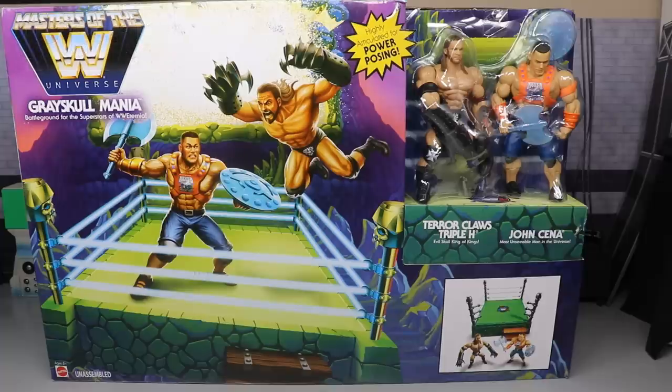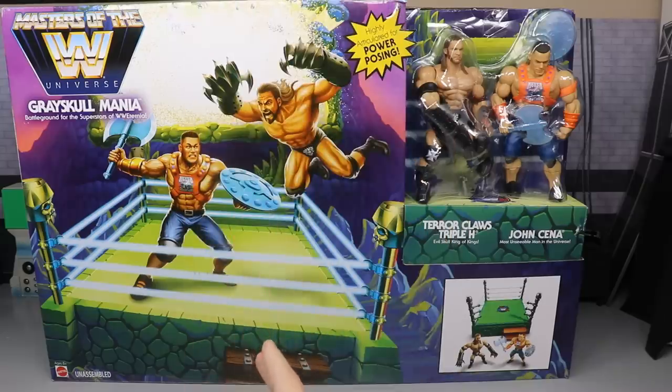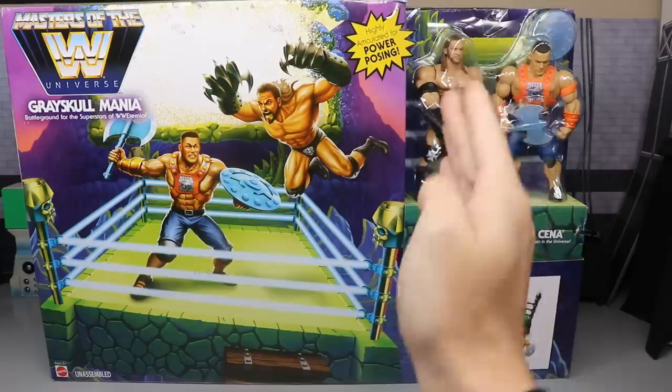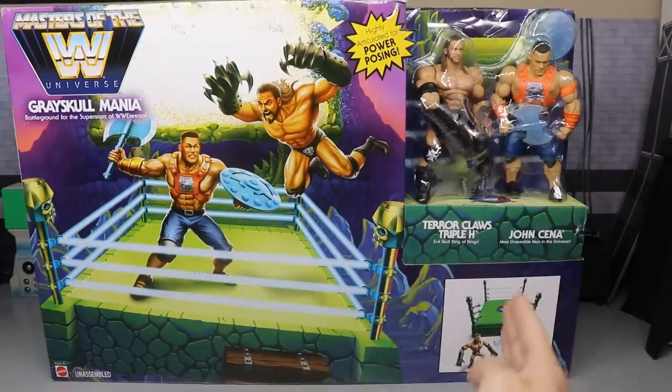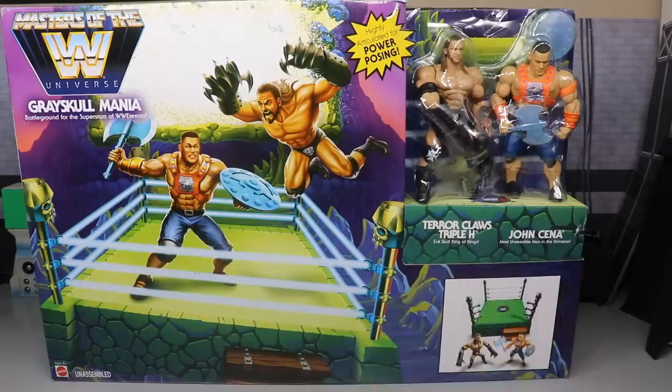What is good everybody, welcome to an epic My Damn Toys video. Today we are taking a look at the brand new Masters of the WWE Universe Grayskull Mania battleground for the superstars of WWE Eternia — power posing, terror claws, Triple H, John Cena — what a long intro.